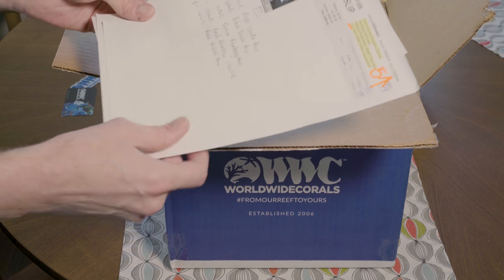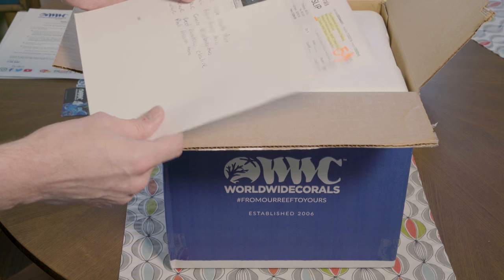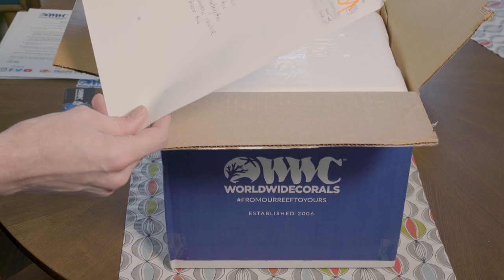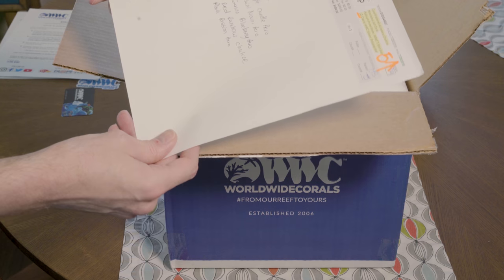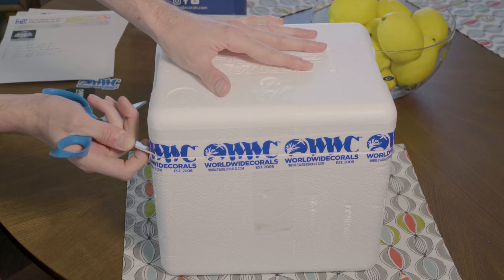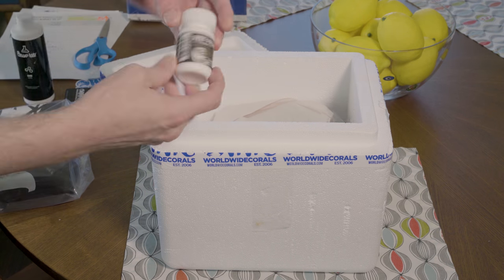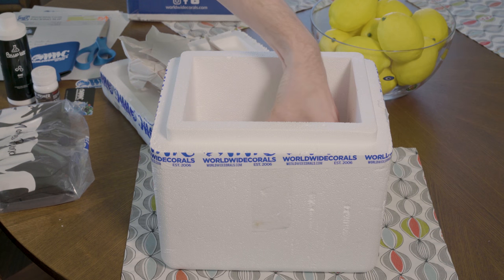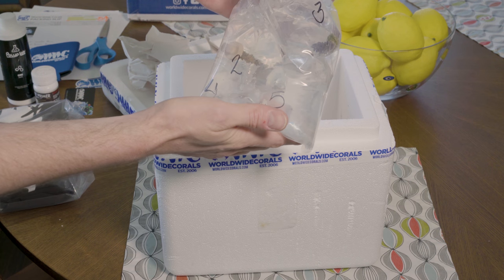So it looks like we get a WWC Worldwide Corals Purple Candle Acro, a Bikini Noveni Acro, a Gonzo Blueberry Acro, a Red Rainbow Chalice, and a Pink Passion Acropora. I'll get these all in my tank and then we'll pick it up from there. All of the coral is actually in one bag, which will make it nice and easy to acclimate.